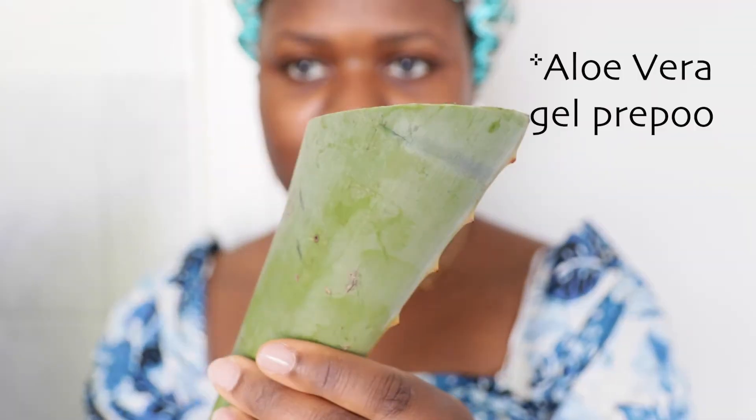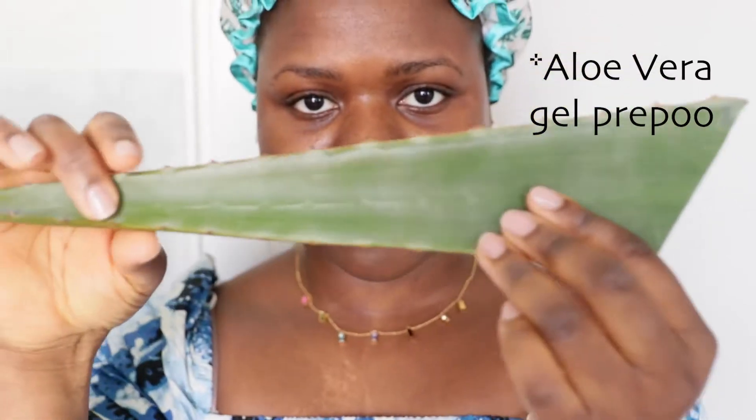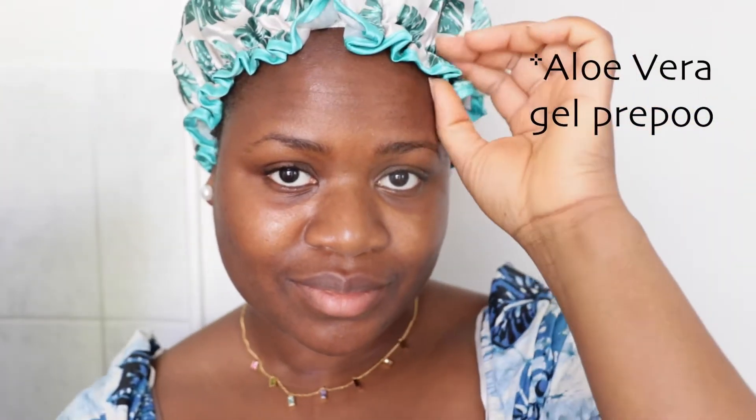I've done a pre-poo with aloe vera gel and I put a plastic bonnet on. My hair is shrunken and a bit mushy because I used the gel to let it revert back — it was straightened.